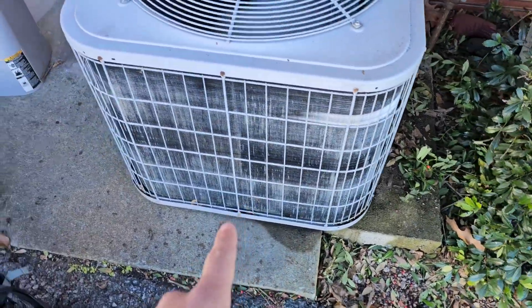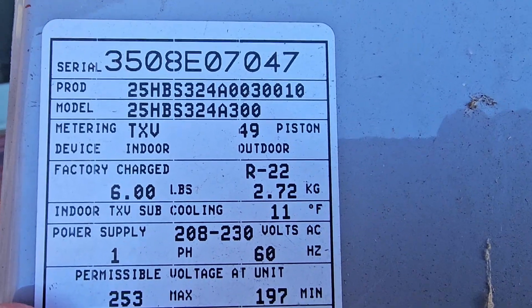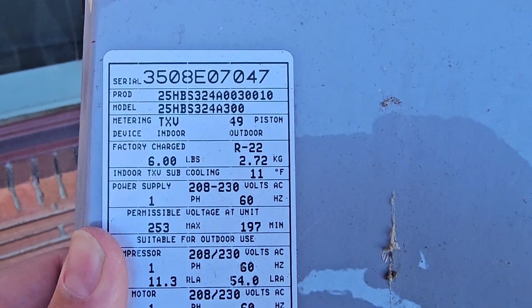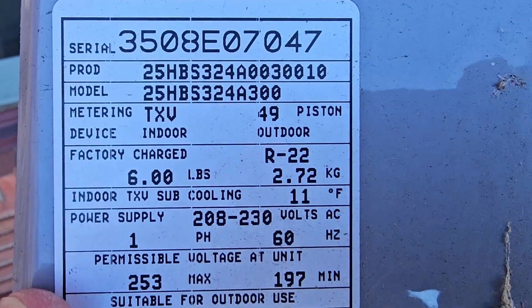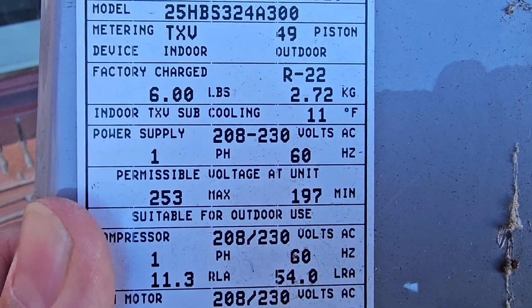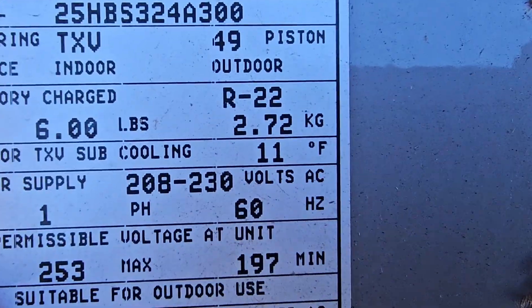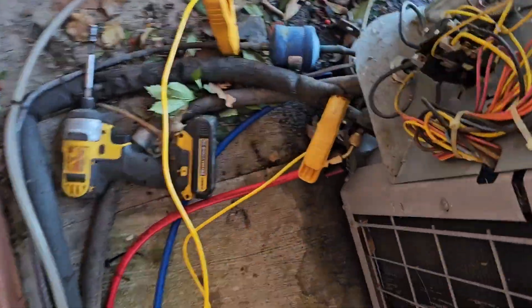We've got it running and it's starting to freeze. The unit is a 25HBS324 — 24 is 24,000 BTU, we got 12,000 per ton, so that's two tons. It uses R-22 refrigerant and it's got an indoor TXV with a recommended subcooling of 11. I've got the gauges hooked up and the temperature probes.